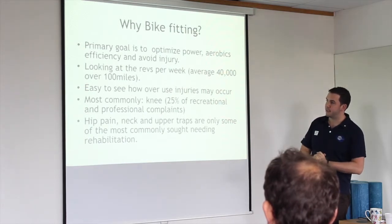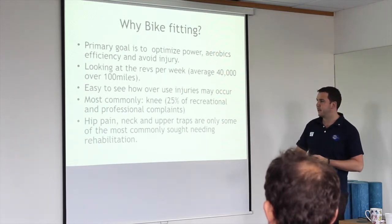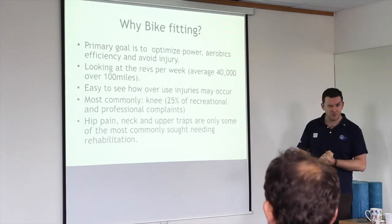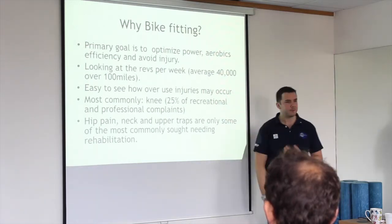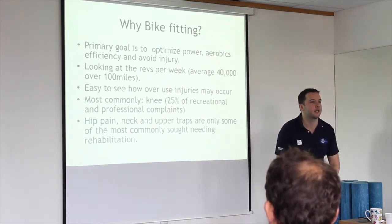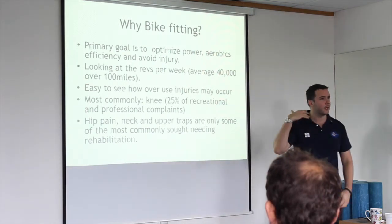The knee is the most common place I see patients come through. Foot pain is a big deal. Also hand and wrist pain. I've got a couple of guys at the minute with foot pain and a couple with hand issues. Neck and upper traps are also common — basically, if you're overreaching to your handlebars or down to the hood, you're going to extend your head a lot, and that doesn't feel nice for a long time.